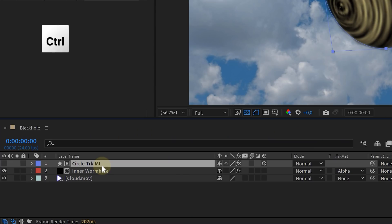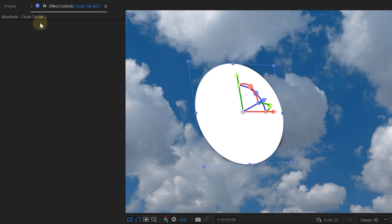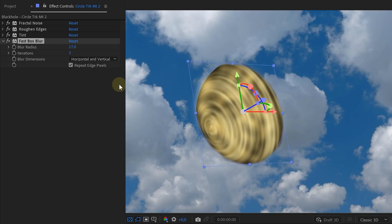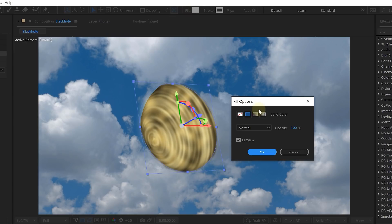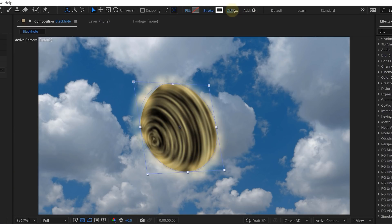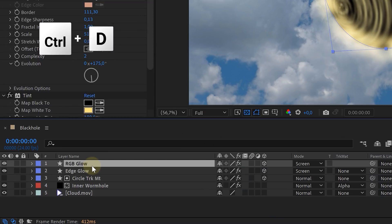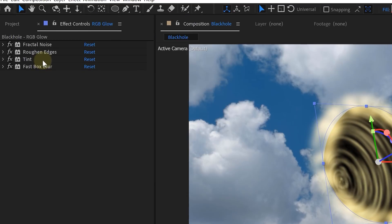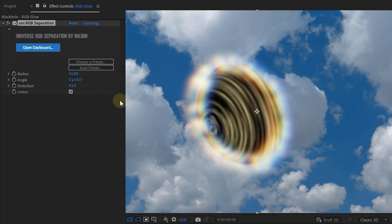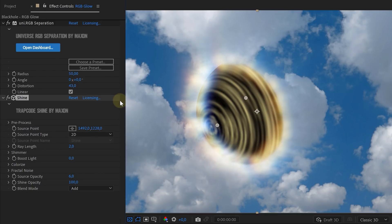First, a general glow. Duplicate the shape layer and delete all the effects on it. Then set the blending mode to screen, add a fractal noise effect, a roughen edges, a tint, and again a fast box blur effect to our duplicate shape. Tweak every effect to your liking. Now a very important step: we removed the fill of the shape and gave it a stroke instead. The next step is an RGB glow. Just duplicate the glow layer we just made, remove the tinted effect, and pre-compose the duplicate layer. Then we just need to add an RGB and a lightweight effect. We are going to use the ones from Red Giant. And voila, it's already looking good.